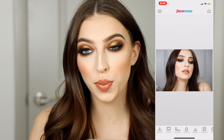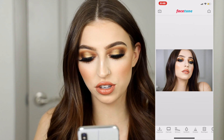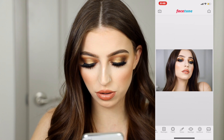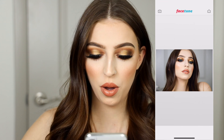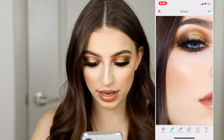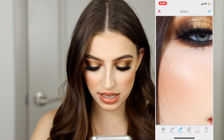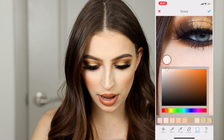Looking at this picture in Facetune, it looks pretty good — it's a cute picture that shows off the eyeshadow really well, but there are definitely some things I want to highlight and perfect. What I like to start off with is the tones tool — it's the most used tool in Facetune. The first thing I want to do is accentuate my highlight. I'm going to grab the picker tool and place it on my skin to see what tones we're working with.